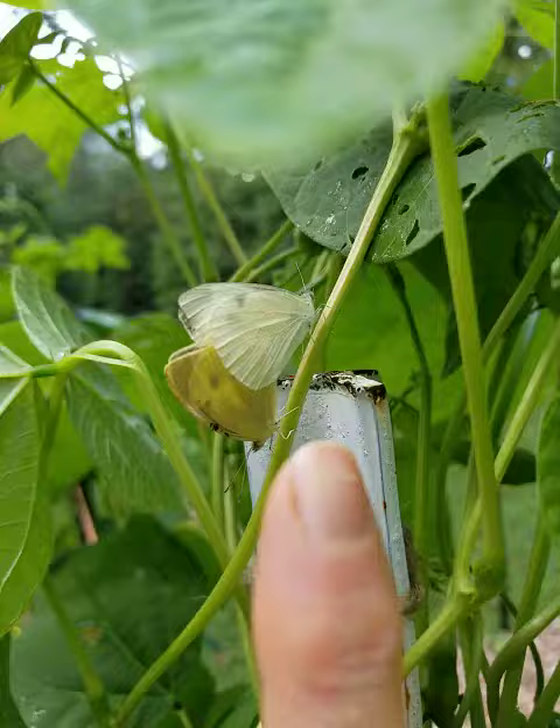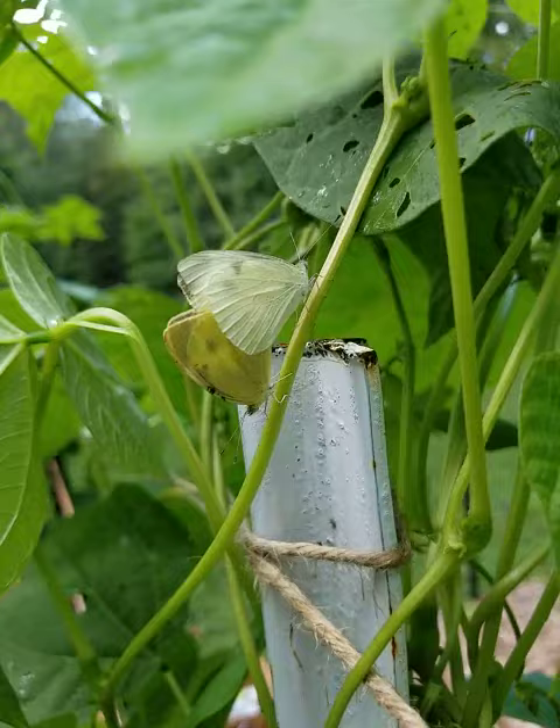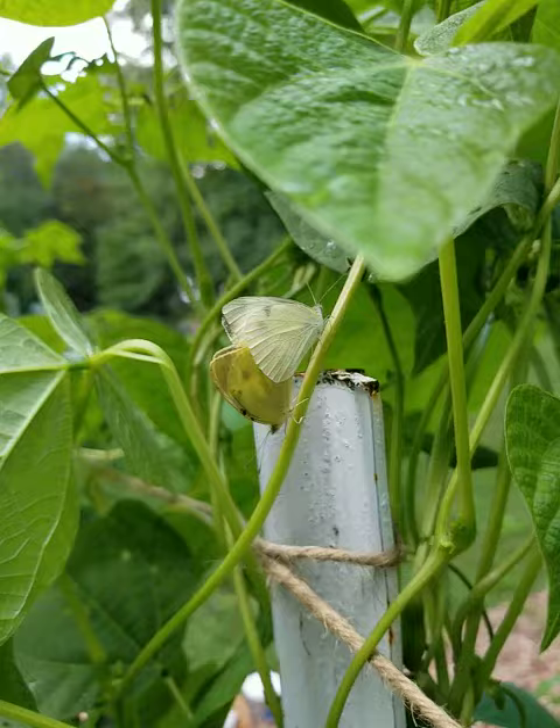I do believe that the male is on this side — it's more white — and the female is more yellow. I think they're mating so they can create eggs that they'll lay on the bottom of my kale foliage, and then hatch and then eat my kale.